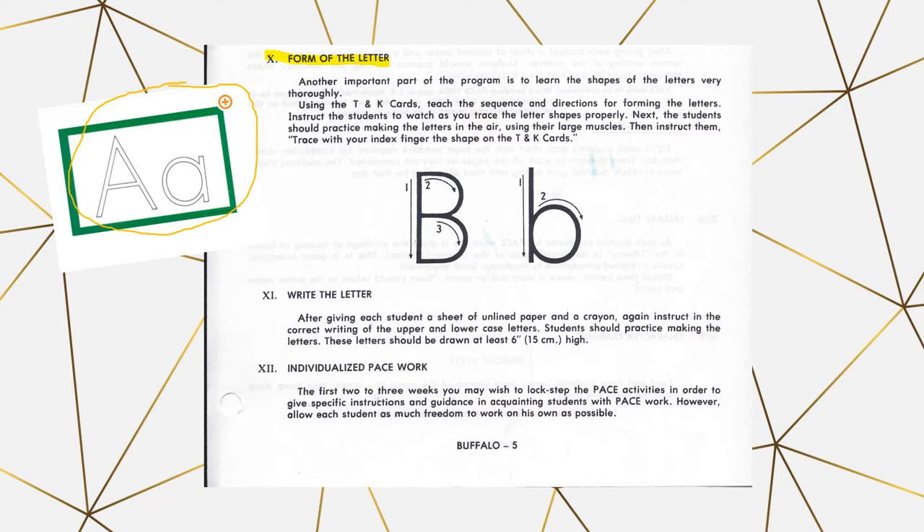Section 11 is writing the letter. At the beginning of the manual, there is a large piece of lined paper that you will want to have several copies of. The student will write the letter on that paper — it should be at least six inches high, so the student gets used to writing it larger and then working down from there.